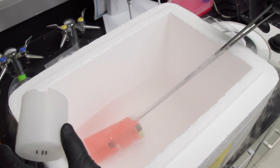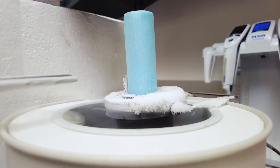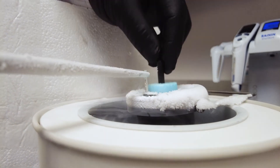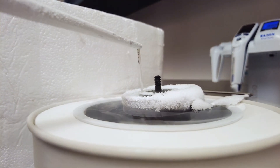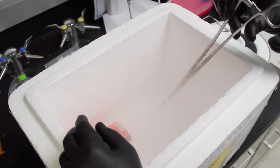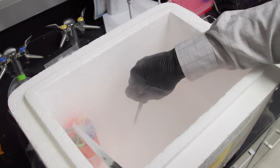Once the straws reach negative 40, they are rapidly transferred to the liquid nitrogen bath and packaged into the cryovials. It is important that once they are in the liquid nitrogen, they not be removed until thawing to prevent changes in temperature. Cotton is used to secure the straws in the cryovials to prevent them from floating out during transfer and storage.